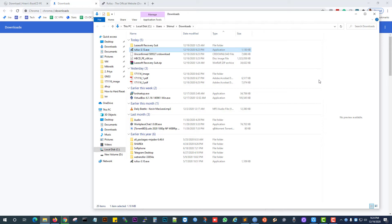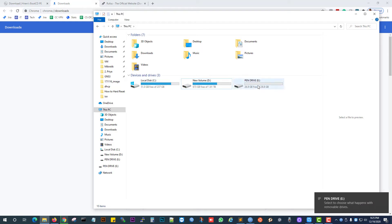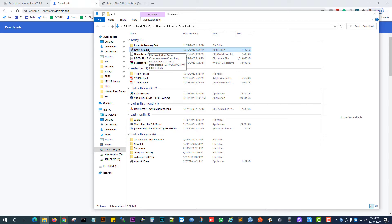Now Step 2. Plug in the USB — yes, this is my USB drive. Now go to the Downloads folder and open Rufus 3.1.3.